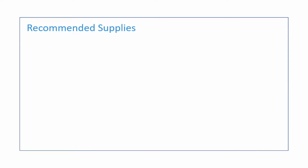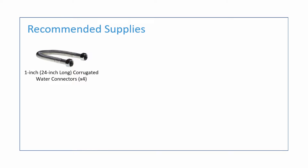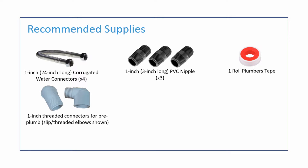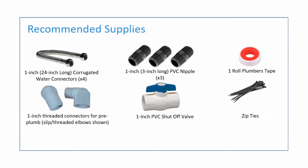The supplies recommended to complete the install will include 4 one-inch corrugated water connectors, 3 one-inch by three-inch long PVC nipples, 1 roll of plumber's tape, 1-inch threaded connectors for your pre-plumb, a 1-inch threaded PVC shutoff valve, and some zip ties.